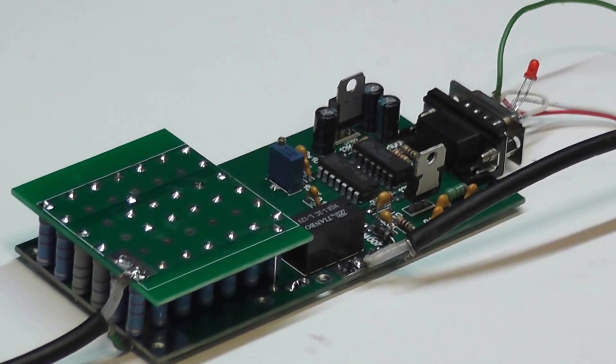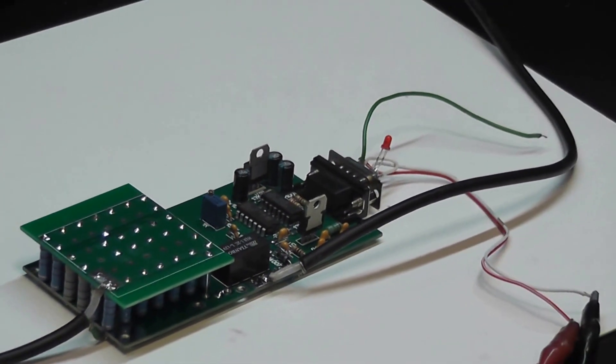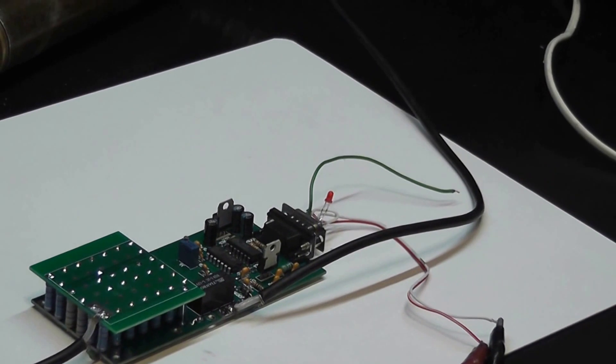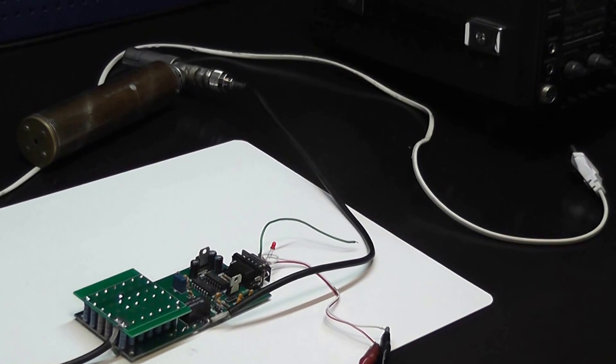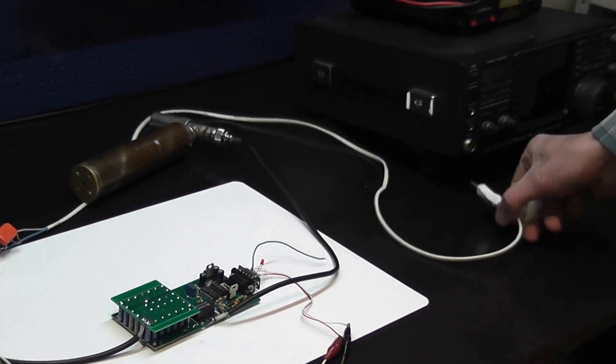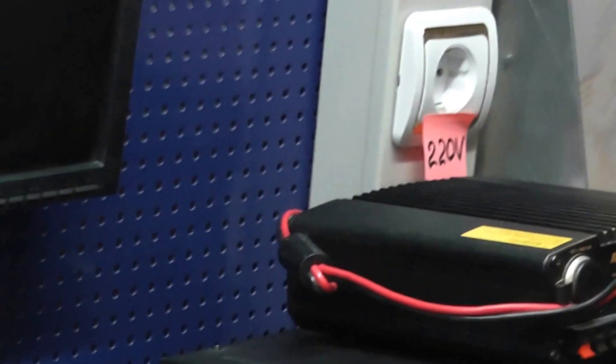It will stay alive even with 1 kilowatt input. As you know, 1 kilowatt is 220 volts AC on a 50 ohm load. I will use the AC line as an outlet of 220 volts AC.